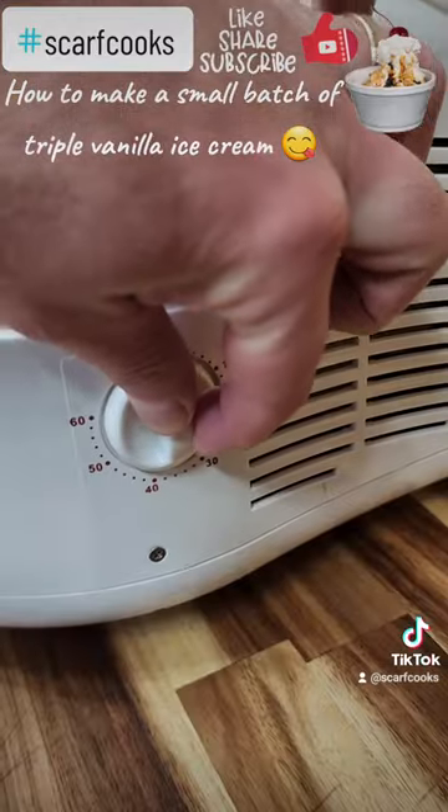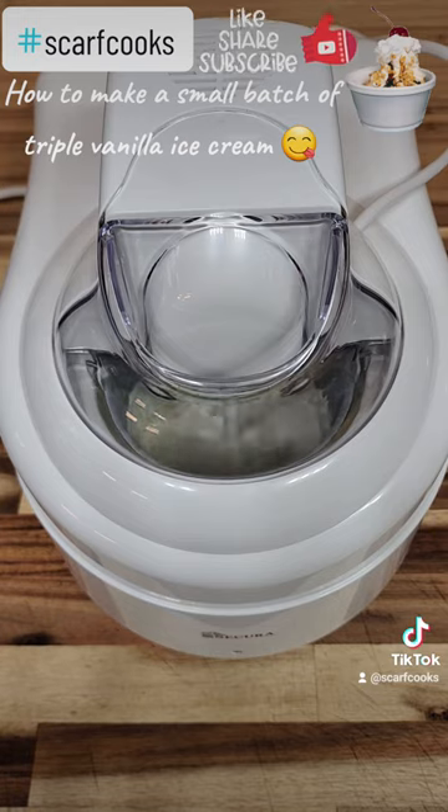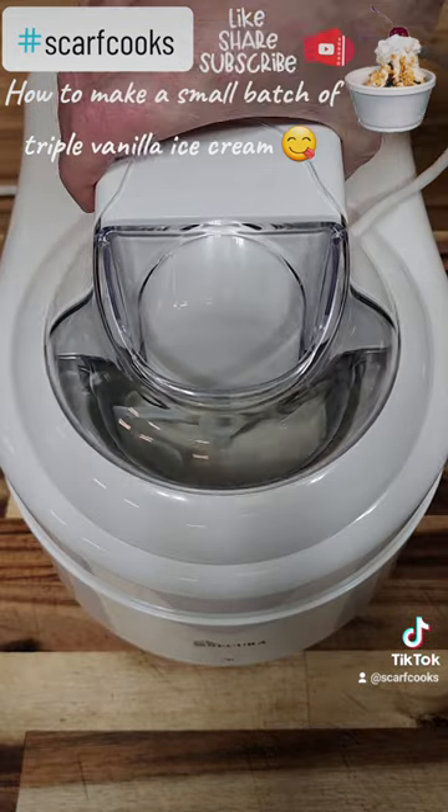Get it in the ice cream machine and set it for 40 minutes. Get it down to temp, put it in a container, and let it cure for about 24 hours.